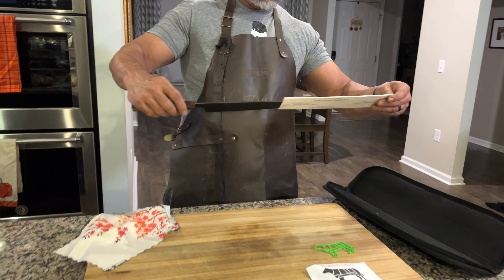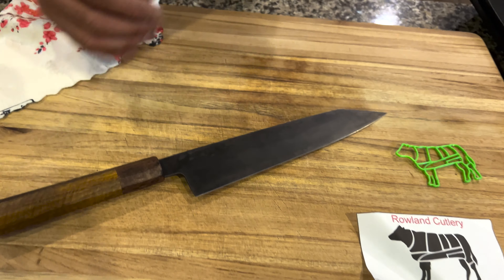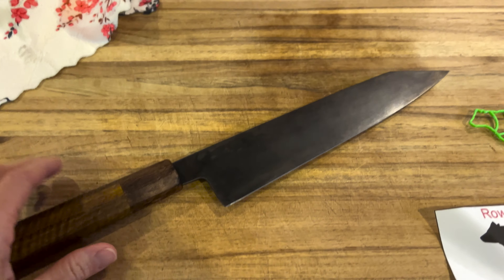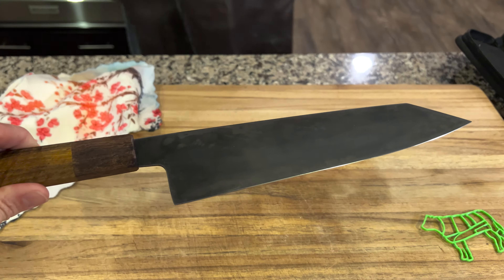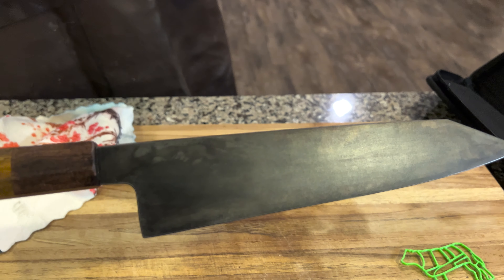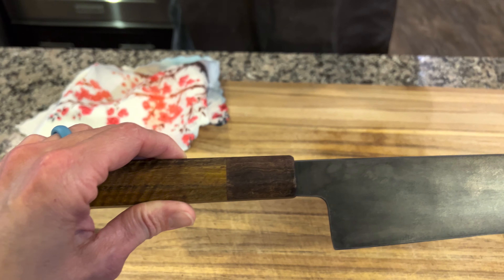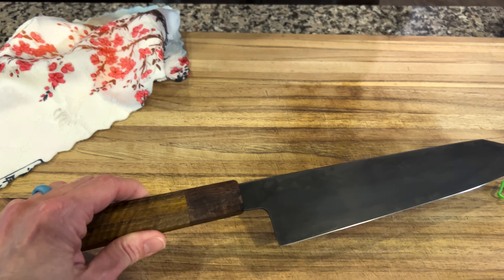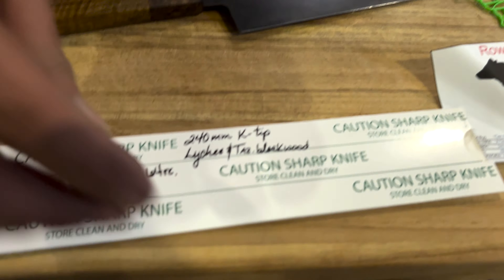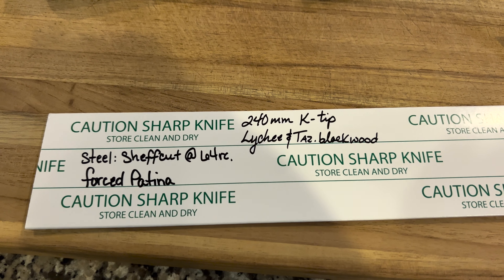This particular knife is a 240 millimeter K-tip. That is a forced patina — absolutely love it. I love the industrial pseudo-Gothic, evenly forced patina. This is Tasmanian blackwood and lychee — I'll go ahead and put that there for you guys to tell me if I've butchered it. Lychee and Tasmanian blackwood. The handle's lightweight.